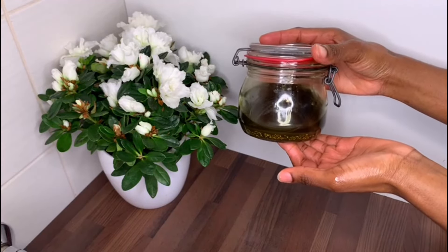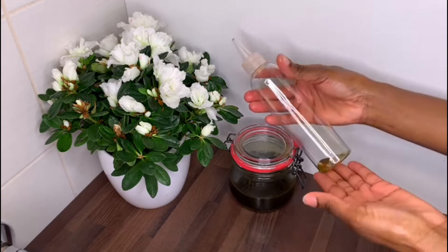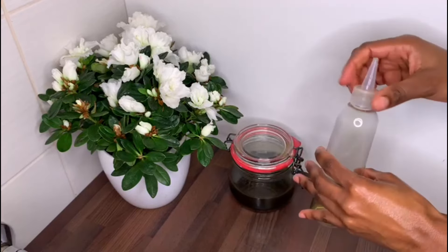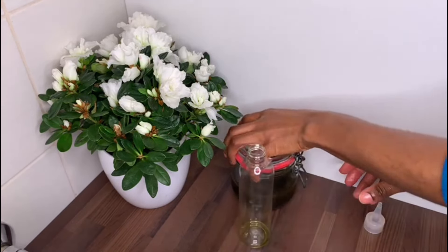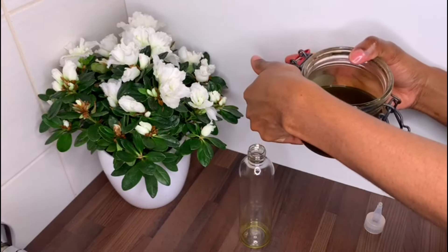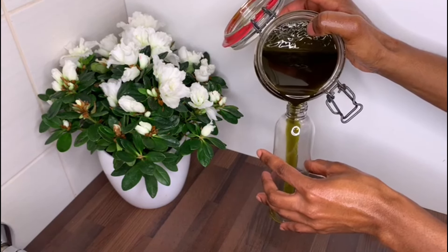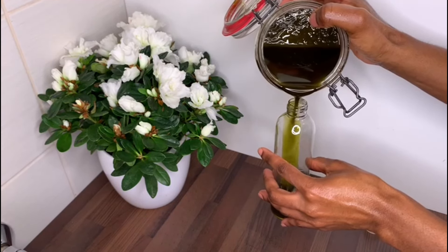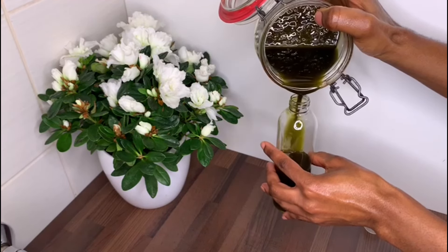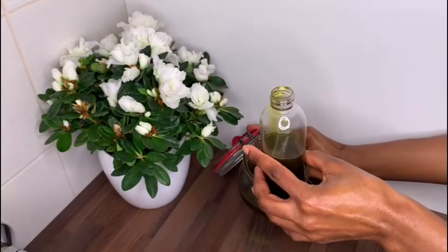This is the before, and this is the henna mix one week later. As you can see, everything has settled to the bottom. I'm going to go ahead and use my applicator bottle and pour everything into it. One thing to know is that the more henna you use, the darker your oil will look. If you use a lot of henna along with avocado oil, which is also darker, yours will be even darker. You can strain it through a cheesecloth, but I personally don't have a problem with the residue.